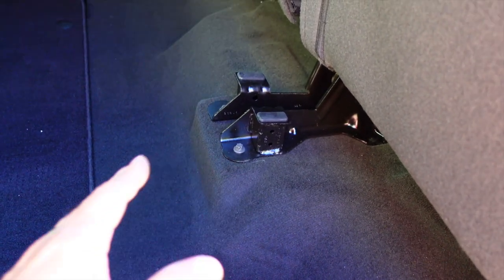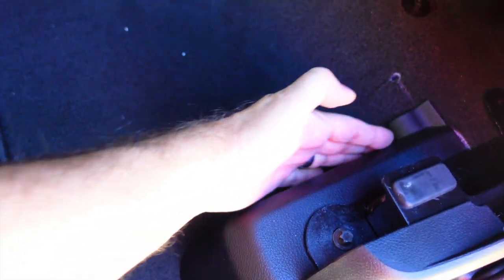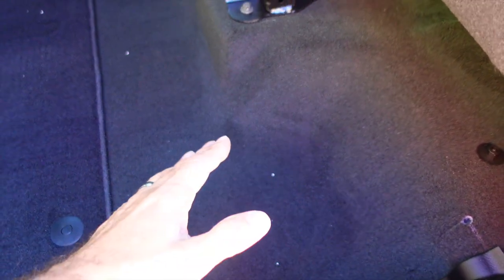I went to Lowe's and picked up some wood. I'll show you all the materials as we go. But the first thing we have to do is measure the distance from here to here. I'm going to put it inside the edges of these little seat retainer holder things. They're going to go on the inside of these right along here, so I need to make that measurement, then cut the wood and move on to the next step.